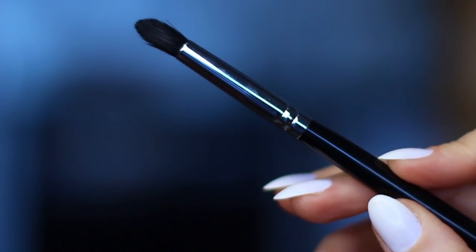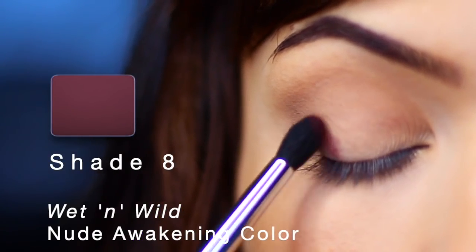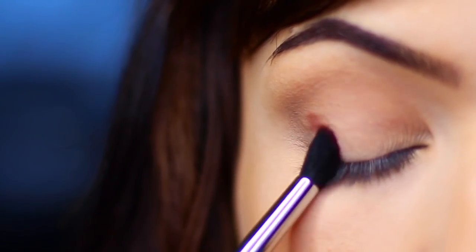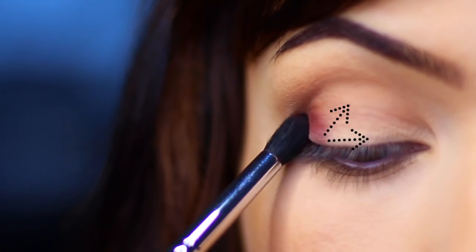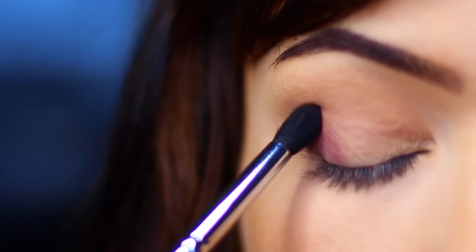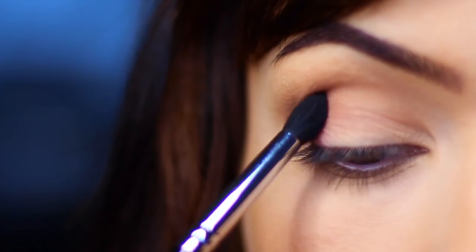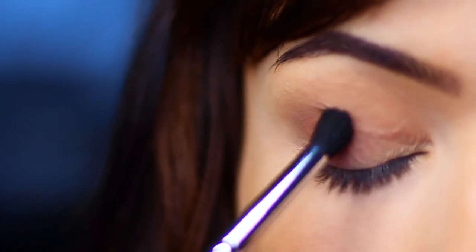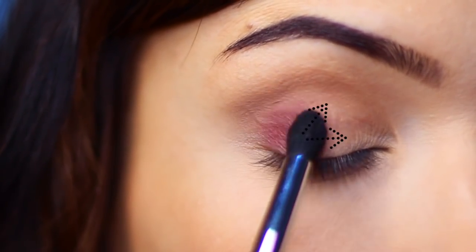I'm going to take this beautiful purpley, deep tone, kind of plummy shade and apply this on the outer corner of my eye, then blend across the lid. I want to keep the majority of the color on this outer edge, and then it should slowly fade into nothing as it gets to the inner corner — making sure not to blend up too high, keep this on the lid. Every time I pick up a bit of shadow I start in the outer corner and then blend across.